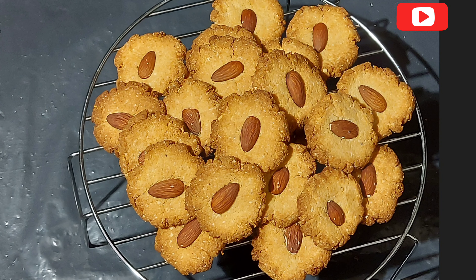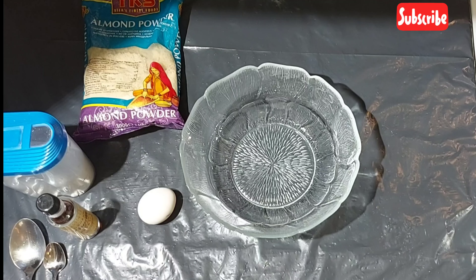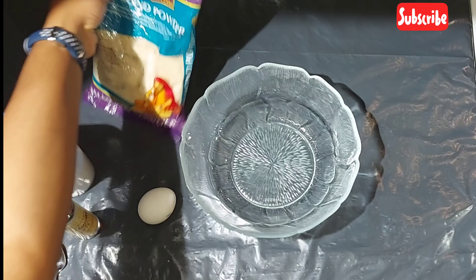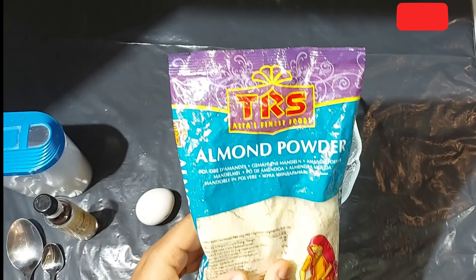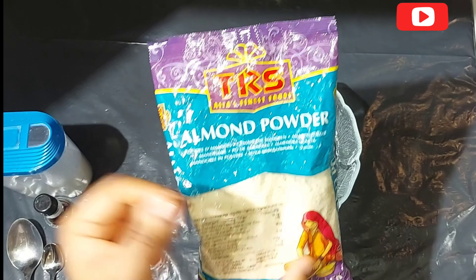Hey guys, welcome back to my channel. Let's make this healthy snack with almond flour. We'll be making an almond cookie with just a few ingredients, and here we have almond powder.